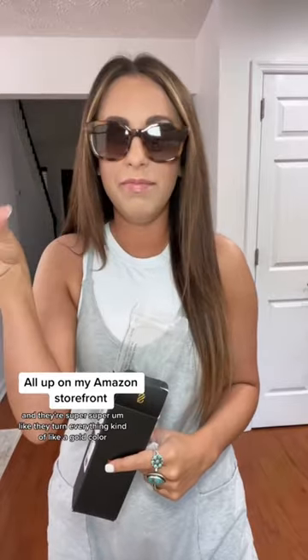The second pair I got are a tortoise shell, more like a square kind of shape with gold hardware. These are so cute, and they're super — they turn everything kind of like a gold color. I love these.